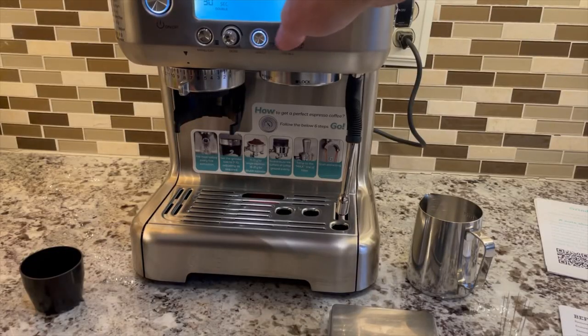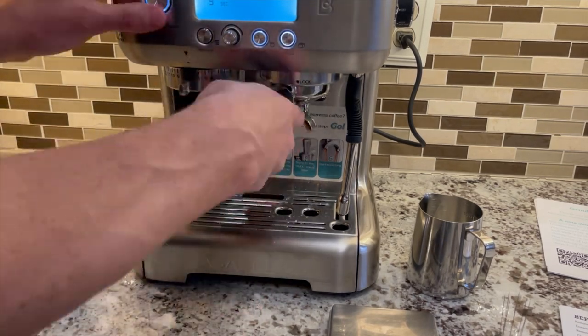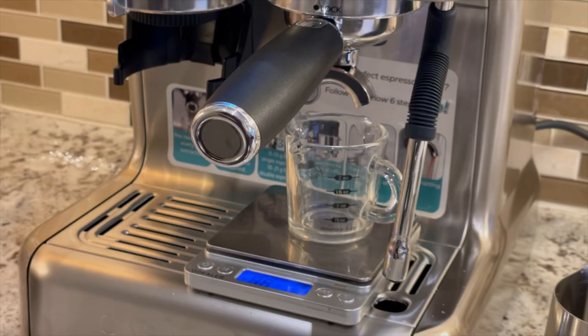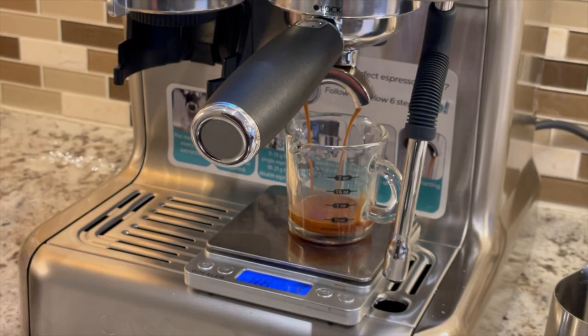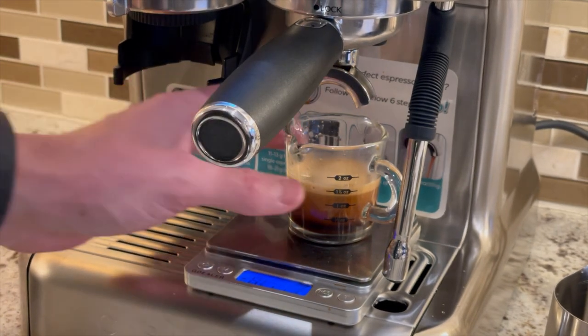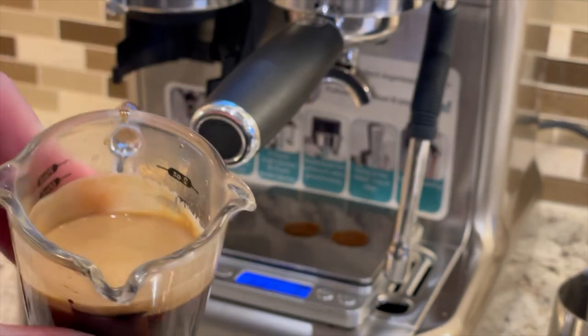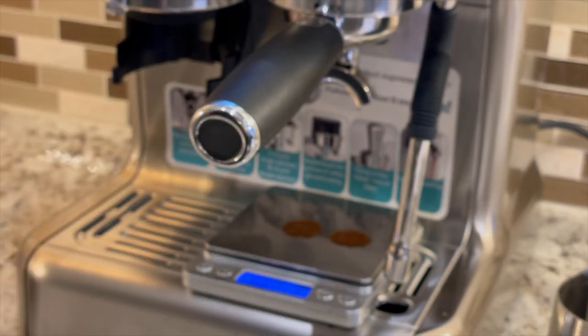Now, flush the group head. I'm brewing this to get 38g of espresso. The flow is pretty nice. Crema and color look great, and it tastes pretty good. The espresso flavors are not complex, but it's a shot that I would drink.